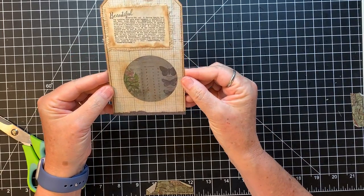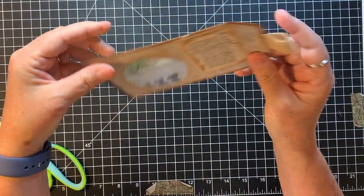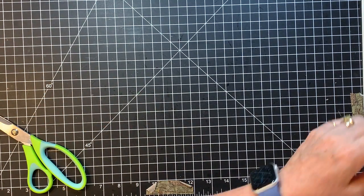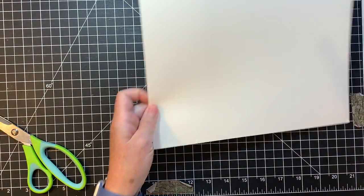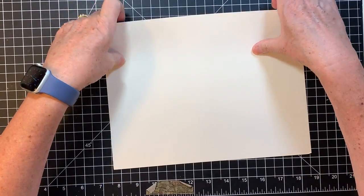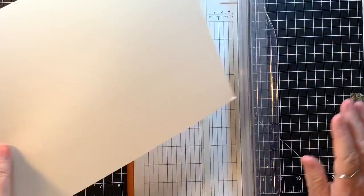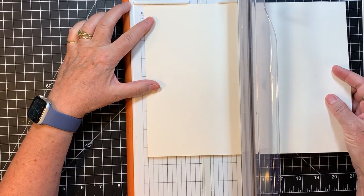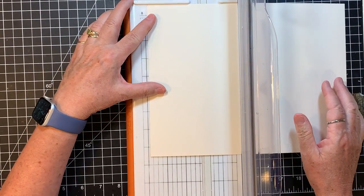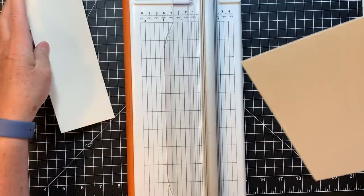That's cute. You see that little vellum peeking through there? I can't really show it to you with the light. That's done. Next up, I wanted to do a pocket belly band. I'm going to cut this big — I think maybe three inches or so. Three and a half inches... no, three inches. Wake up your mind, Gail — you have no time to be going back and forth on it.